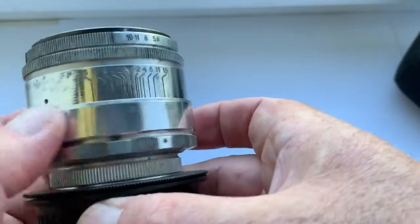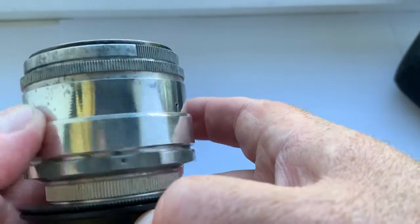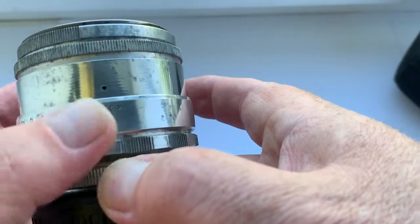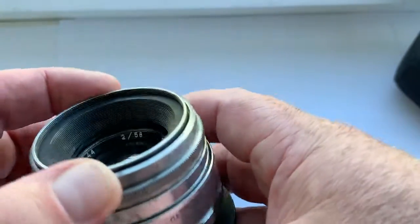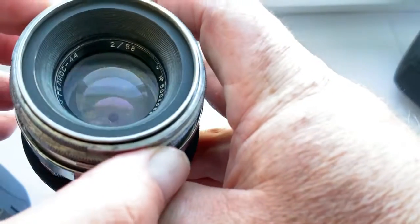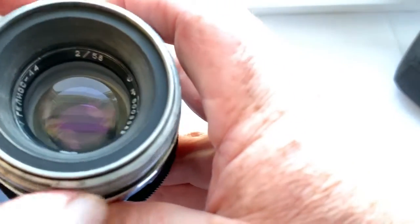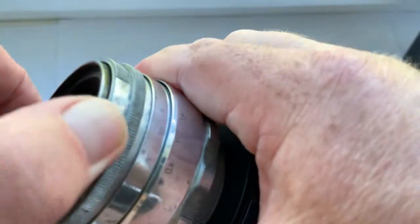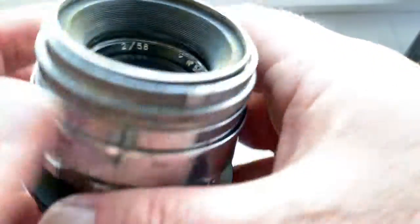Look, all rings work well. The diaphragm has 8 petals — no fungus, no fog, no oils.